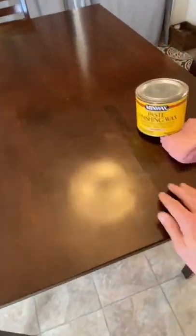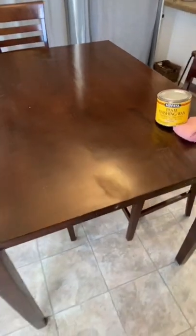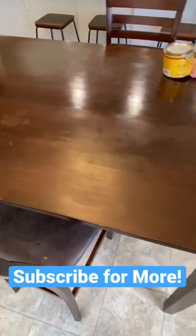So we got this half done, let's see how it turns out. I just finished up waxing this side of the table. Is it perfect? No, but look at the big difference it's already made compared to this side. Nice.